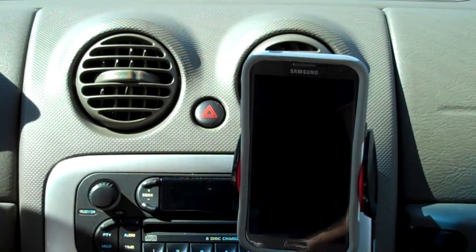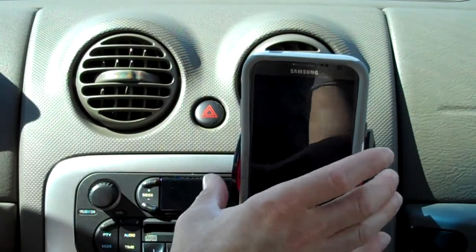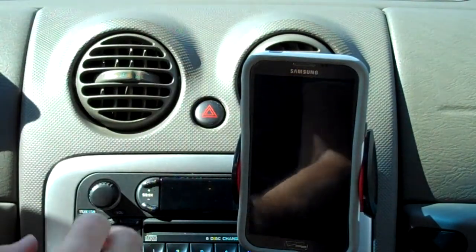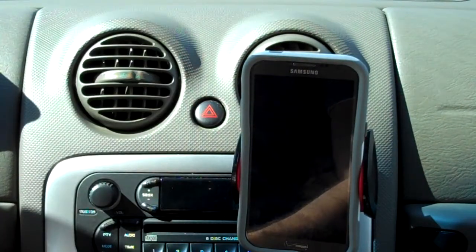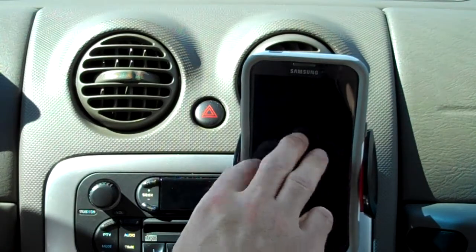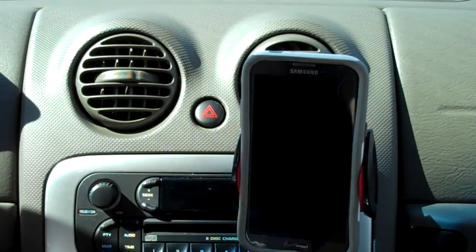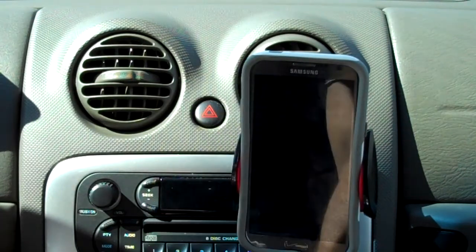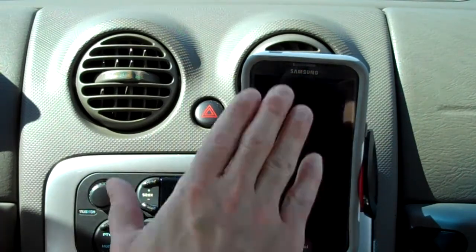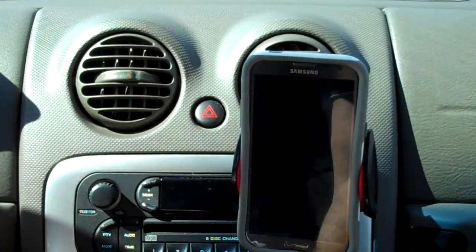My last holder actually connected to the glass, and I would always have to reach really far up to control it. But with this, I've got my hand controls right here and I can just reach up — it's right in front of me, I can see everything. And I actually articulated this down just a little bit so it's not too high up where I get any kind of sun glare. Just another little tip.